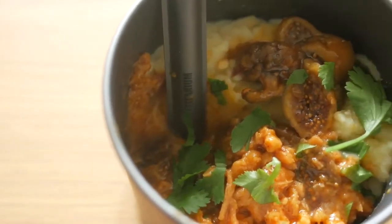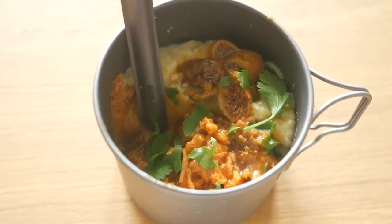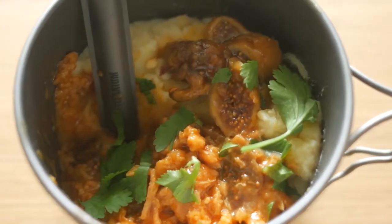Today's recipe is a twist on a classic: garlic mashed potatoes with ghee gravy, chicken and figs. The saltiness of the gravy plays really well with the sweetness of the figs. A very surprising and easy dinner for the backcountry.